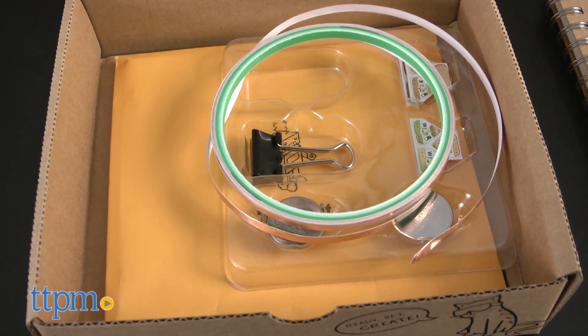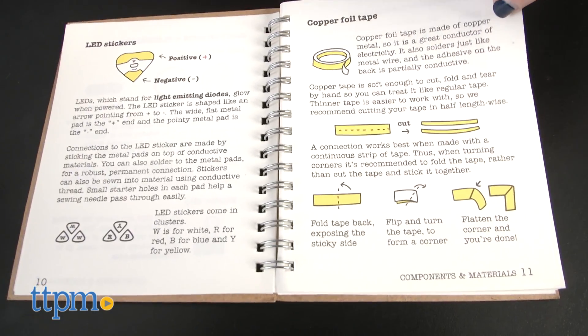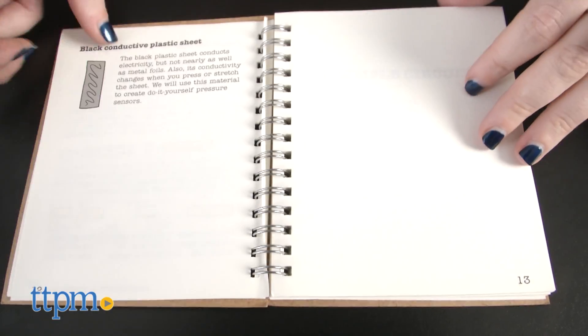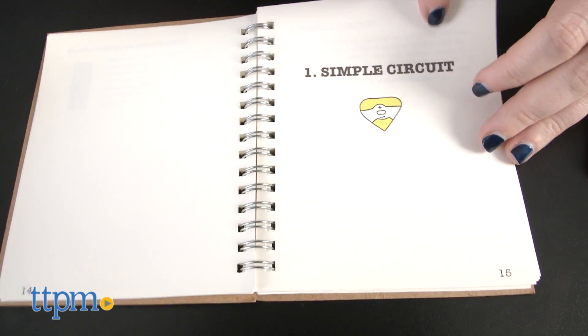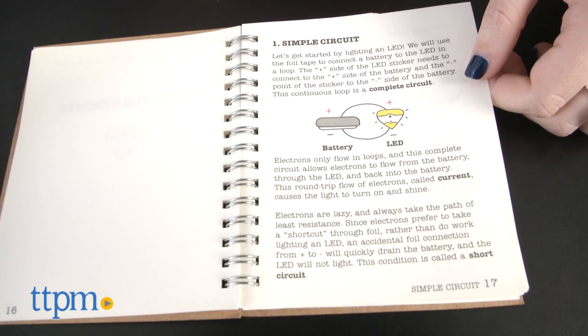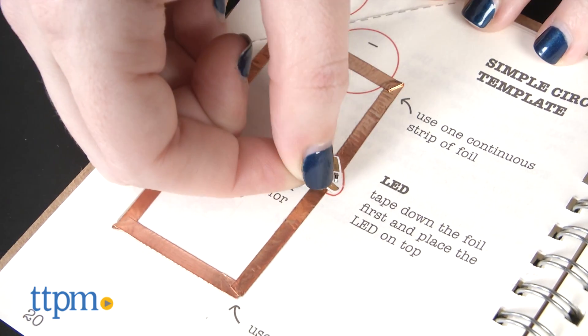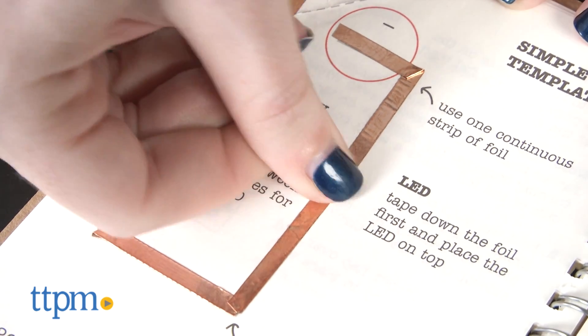Now for the cool part — actually putting these things together. The sketchbook is actually a lot more than a plain old sketchbook. Instead, it walks you through a few basic activities of how you can use these circuitry stickers to bring your ideas to life. In the most basic activity, you'll follow the guide about how to lay the stickers properly to create a continuous strip of current to light an LED light, which you can then animate.